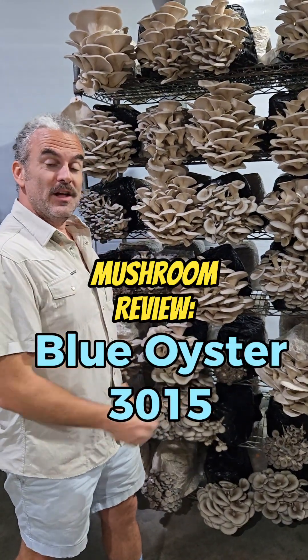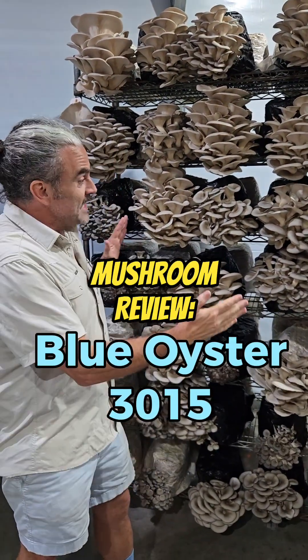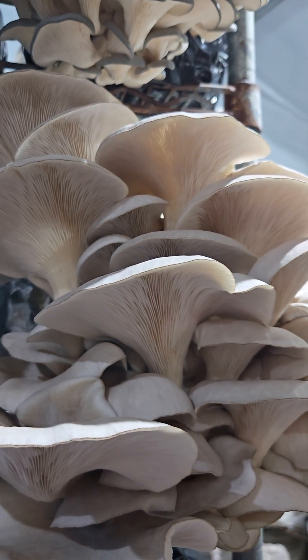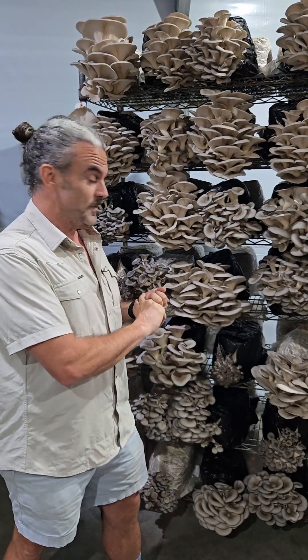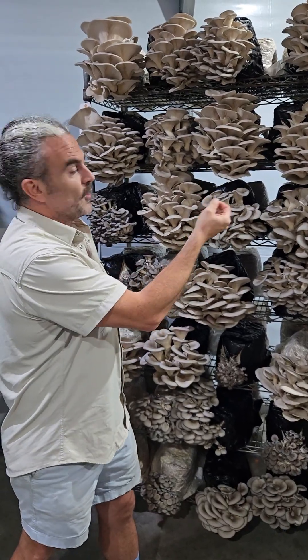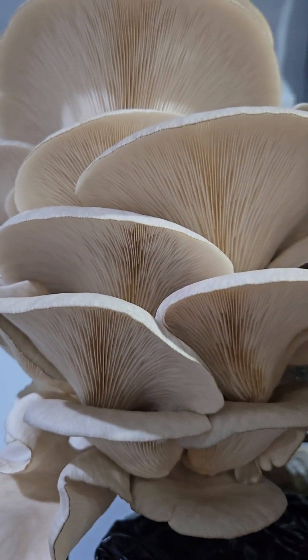This is a cart of the oyster variety 3015. This is actually a really great mushroom. It's super consistent, blotch resistant, which in the heat of the summer in Texas makes a big difference. Culinary wise, it has a firmer stem, but it still cooks down to a nice texture.